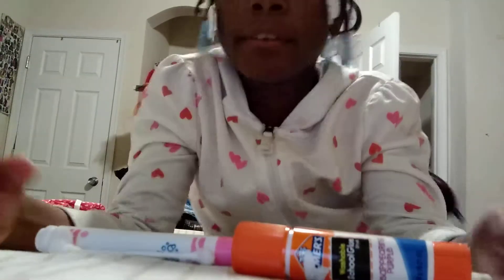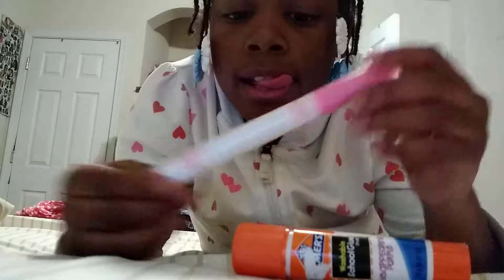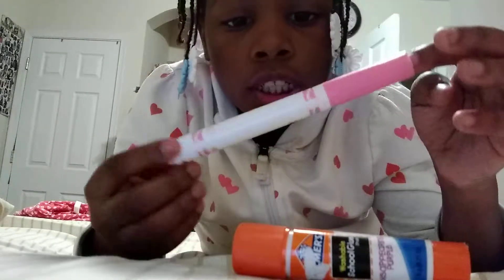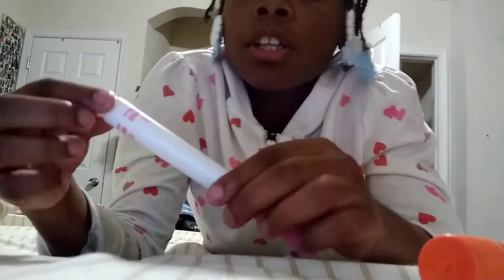It's Leah Bell here, back in another video. As you can see, I have a Q-tip, a washable marker, and a glue stick. Before I get into the video, subscribe and like this channel below if you know what I might do.